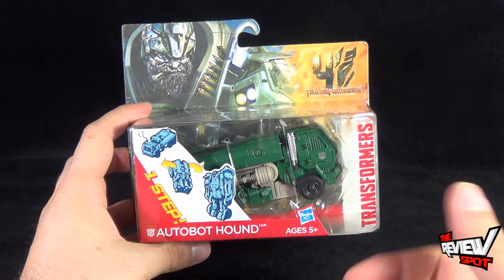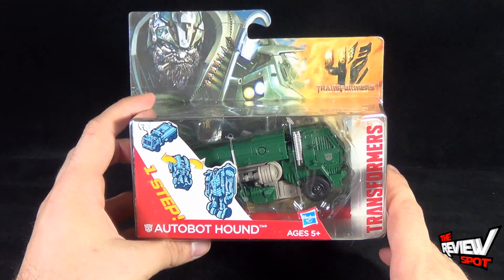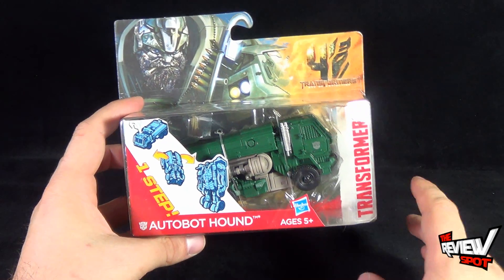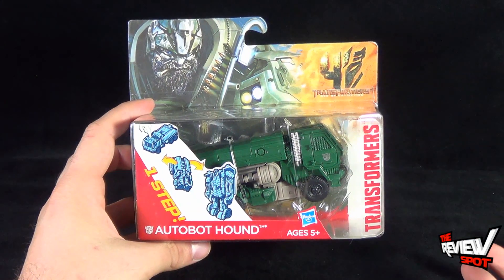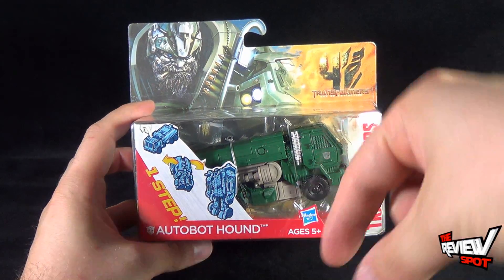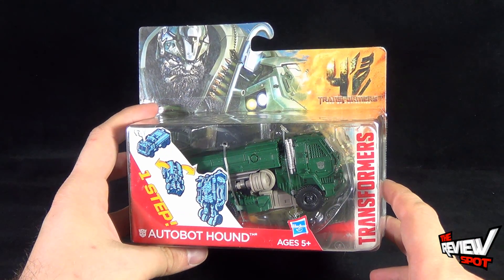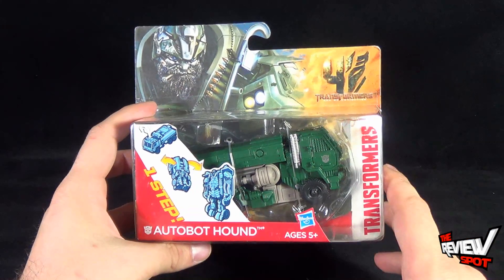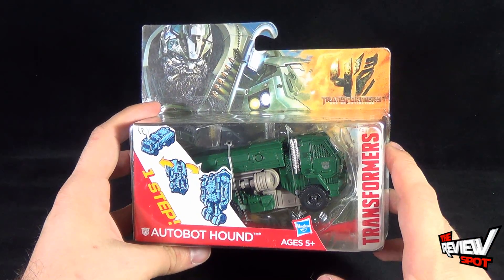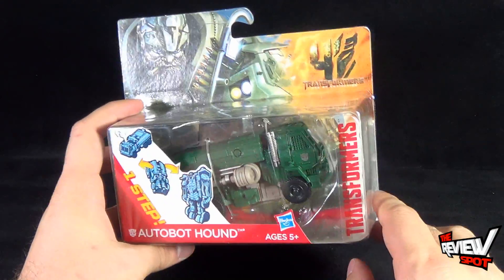As an adult collector myself, I can say that sometimes it's these one-step transformers that I have the most fun with. If I'm in front of the computer doing other stuff, it's fun to have a little something to play with — going from vehicle mode to robot mode. I have more fun with that than sitting there for a while trying to transform something. So I'm all for the one-step transformers.